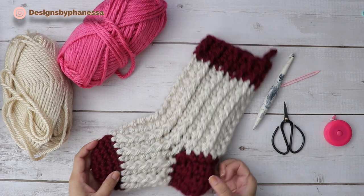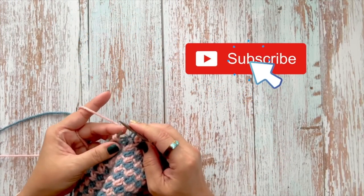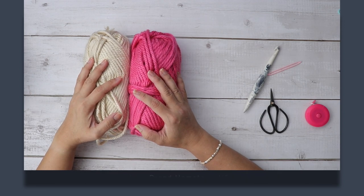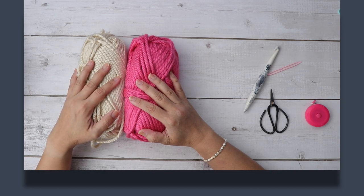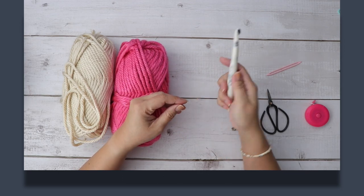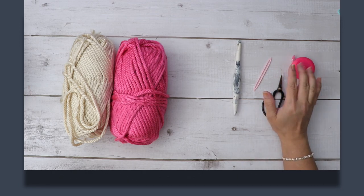Let's get started. You're going to need two balls of super bulky weight yarn. This is Hometown USA by Lion Brand — this is Honolulu Pink and this is Los Angeles Tan. I'm using a 10 millimeter crochet hook, a large eye tapestry needle, pair of scissors, and a tape measure if you want to measure your work.